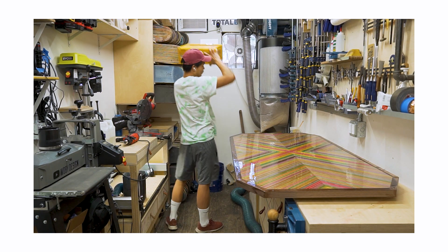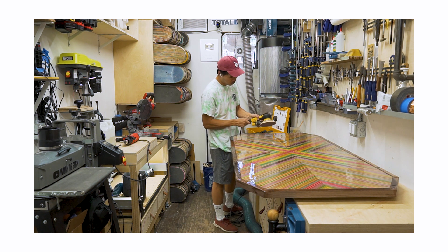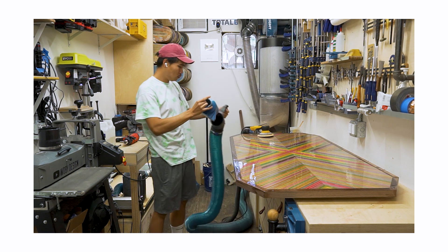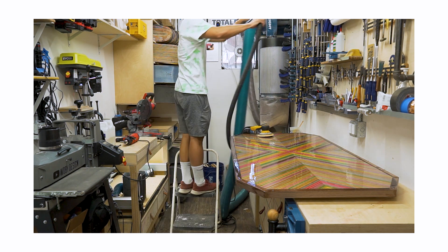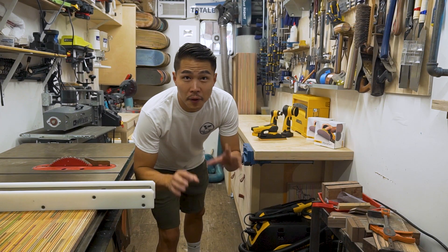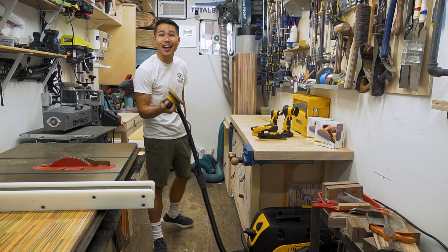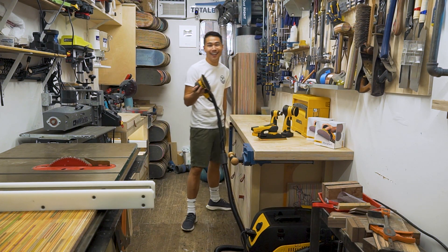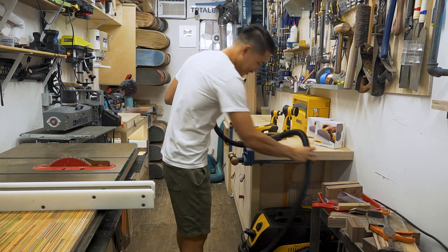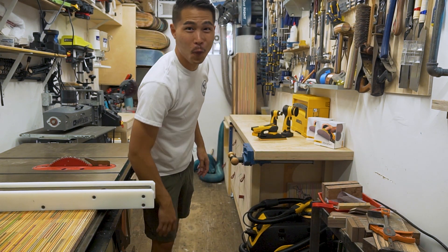Before I show you the new upgrade, let me show you how I used to sand. I had to grab the case, take out the power cord, take out the sander, connect the power, connect the hose to the sander, connect a four-inch hose to a two-inch hose, hang the hoses on the rails since it's too heavy, plug in the power, turn on the dust collector — then I could finally start sanding. But now it's as easy as just grabbing the sander and start sanding. How easy is that? Wow!